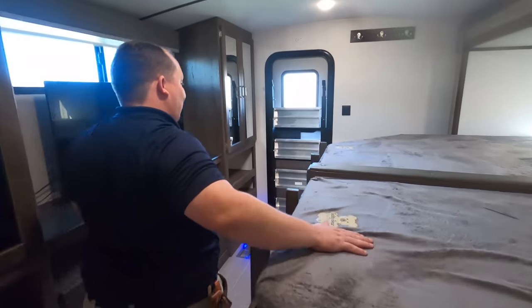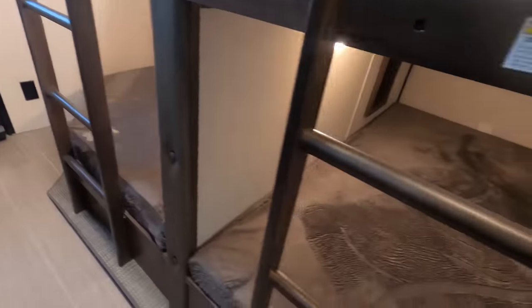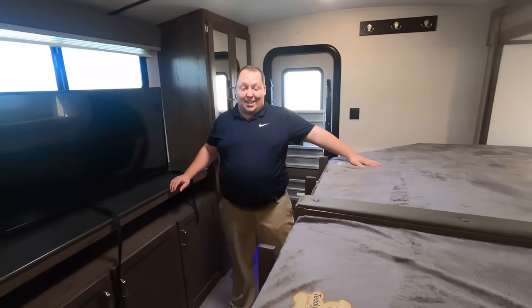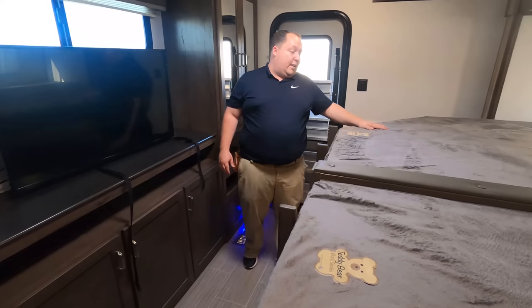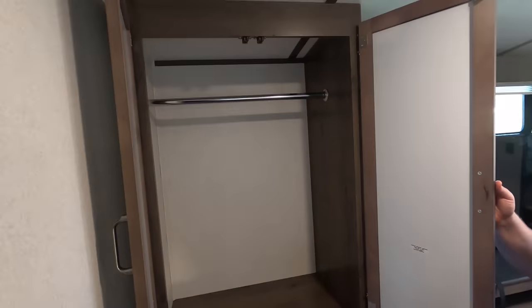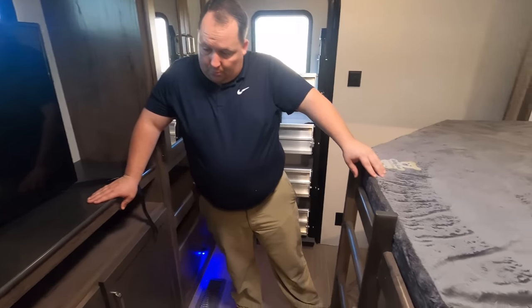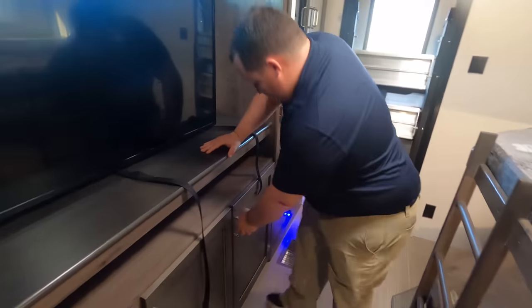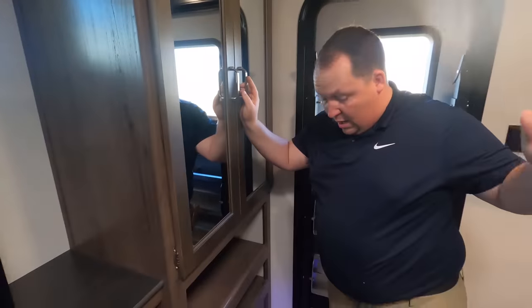Look at this — double bunks: double over double, and there's double over double next to it! 300-pound weight limits on these doubles-over-doubles. I love these. Here's your second door right there, and back here we have very nice, tons of storage. That's the crazy thing — with all this bedding they still have tons of storage back here. Some more underneath there as well. Most bunk houses sacrifice storage but this one was able to cover it all.